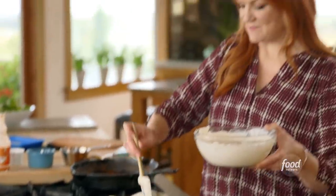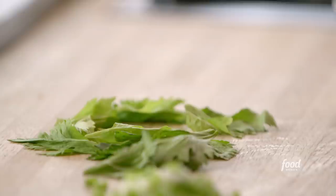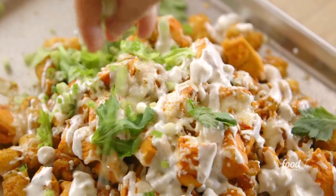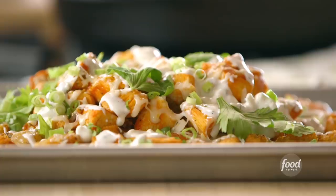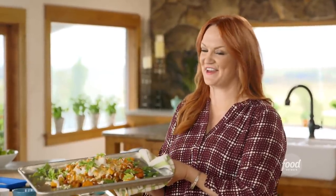It kind of makes a mess, but that never bothers me. Now to garnish I like to sprinkle on some celery leaves — so pretty and keeps driving home that buffalo chicken point — and then a whole bunch of green onions. Well if you've never seen buffalo chicken tachos before in your life, that just changed. Here they are.